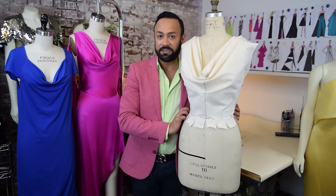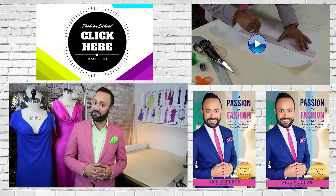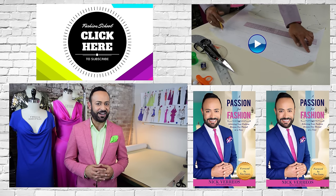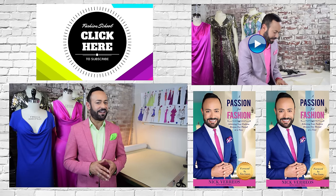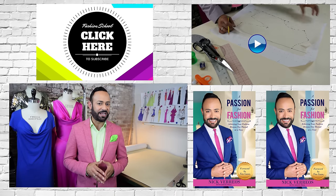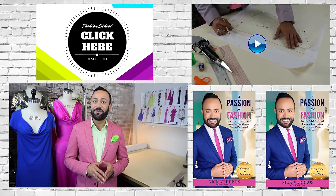And that is what we call a cowl. Thank you for watching Fashion School with Nick Varios. Don't forget to like, subscribe, and share, and leave your comments below. If you have any suggestions for videos you'd like to see, leave those in the comments as well. For more tips and tricks, get my new book, A Passion for Fashion — it's available on Amazon.com right now.